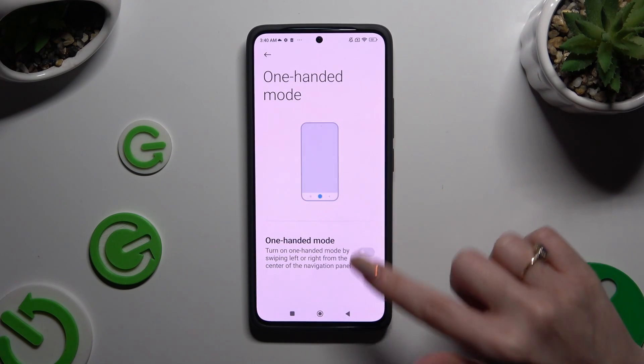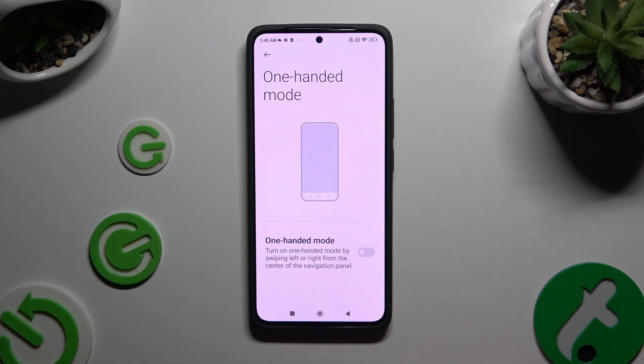Lastly, tap on the grey toggle next to one-handed mode to activate it. As you can see, one-handed mode is on. Now to operate it, you need to follow all of those instructions.